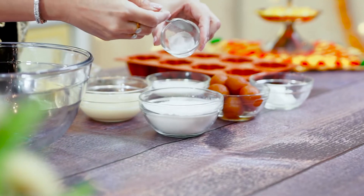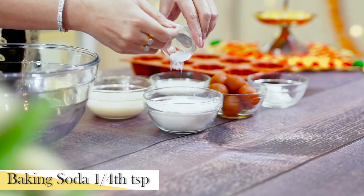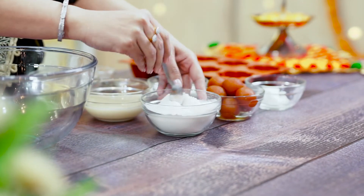First of all, we will add baking powder to the flour. We will also add soda and mix it properly.